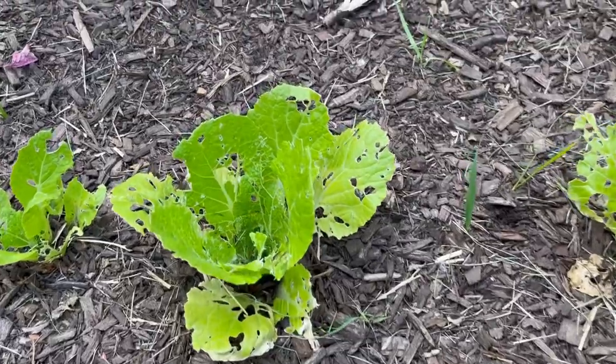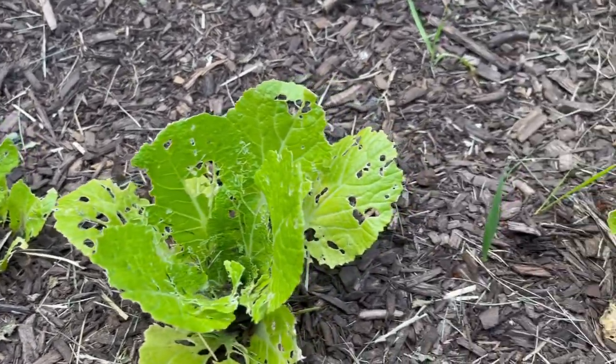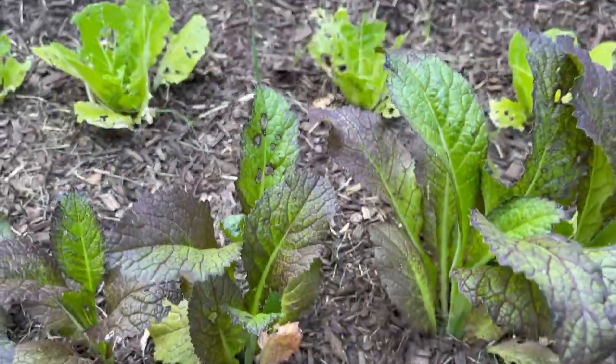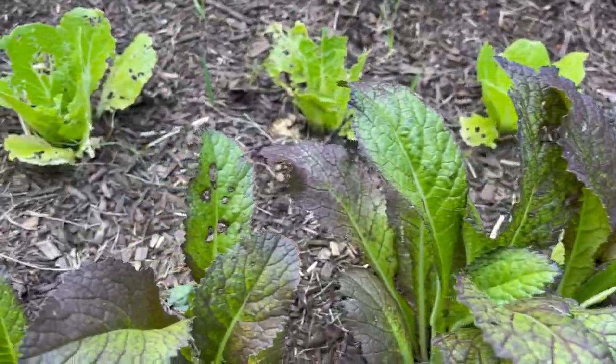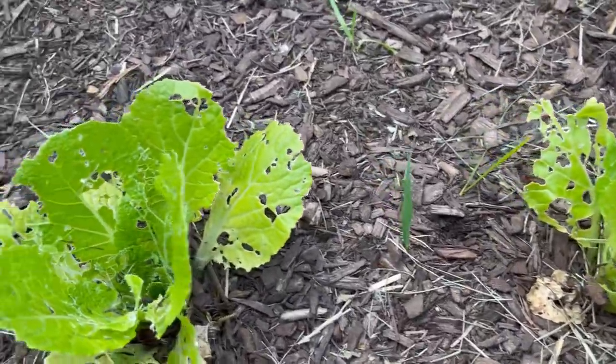Let me show you what's going on with these brassicas — it's a sad state, poor things. They are pretty torn up over here; cabbage loopers have been just chowing down. Although the mustard looks remarkably better — fewer pests are interested in eating the mustard greens. But the napa cabbage sure got the business. So I'm going to put these decoys down and we'll see if we can see any improvement over the next little bit.